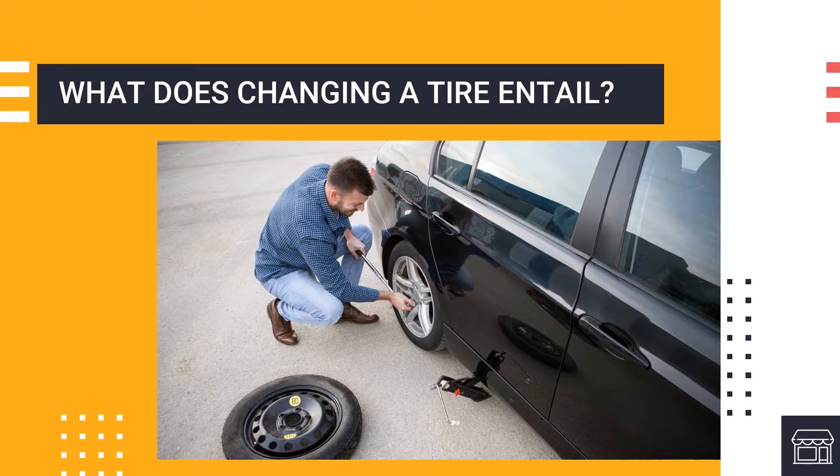So what does changing a tire entail? Tire changing is simply uninstalling one tire and installing a different tire on the same wheel, but it seems much more complicated when doing it. Now we're going to learn the terms and tools needed to properly change your tire.